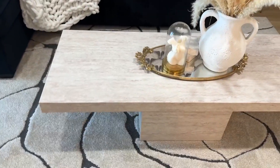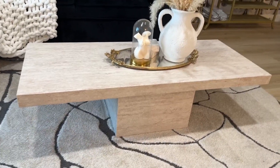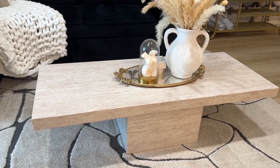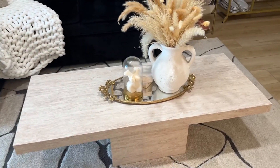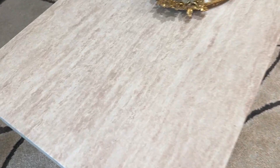I used it for this coffee table situation. It's literally an Ikea storage cube and then just an extra tabletop that I had. You could use a piece of wood, whatever, but I just love the details.